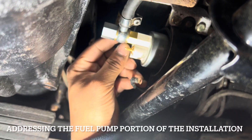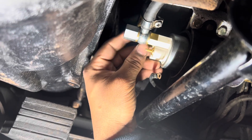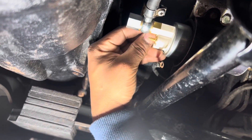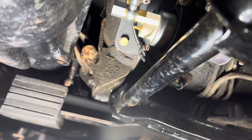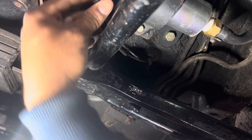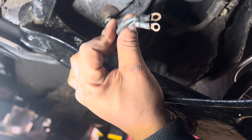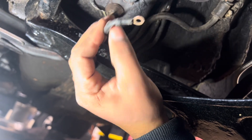You have to take out the old fuel pump harness — this right here. These wires, you have to take them out and run the one that comes with the kit. I'll show you guys.